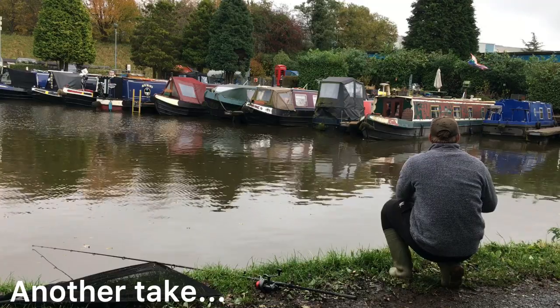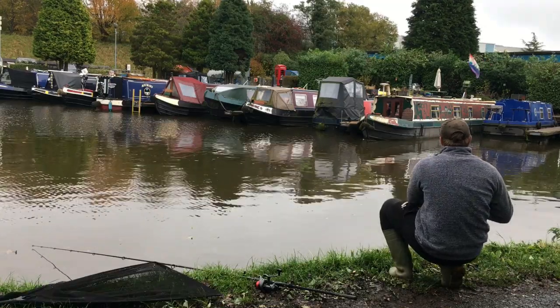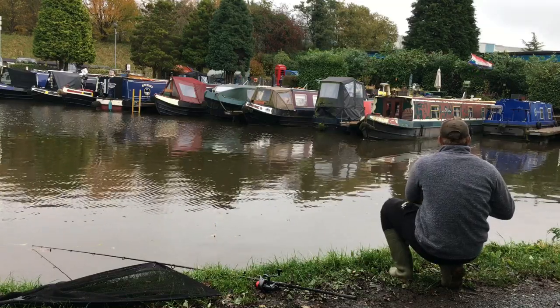I tend to hit pike runs quite early, rarely leaving them more than 10 to 15 seconds before striking. This may lead to the occasional lost fish, but I'd rather lose the odd jack than risk the pike swallowing the bait and deep-hooking the fish.